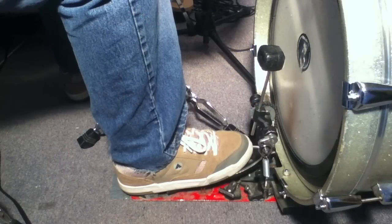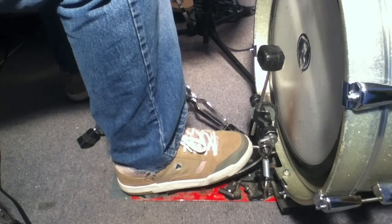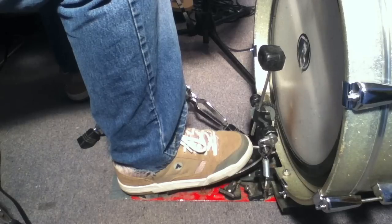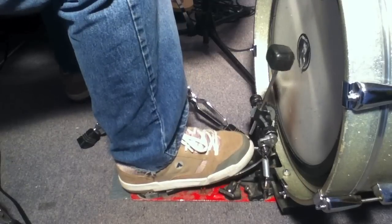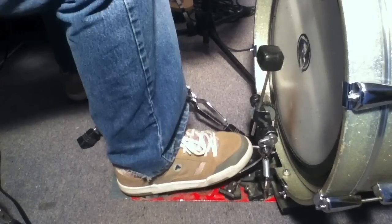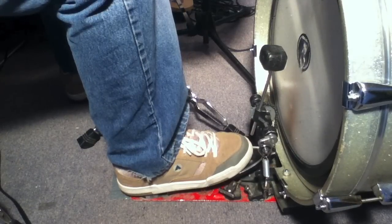The technique I use is pretty straightforward. One thing I do is I don't dig the beater into the head. I let the beater come off the head. This is for two reasons. One of them is sound — I find when the beater comes off the head, the low end opens up. A little more low end opens up in the bass drum.